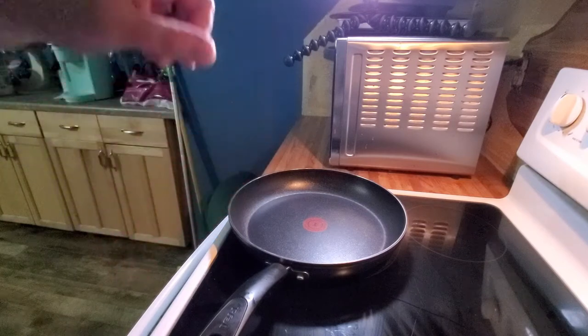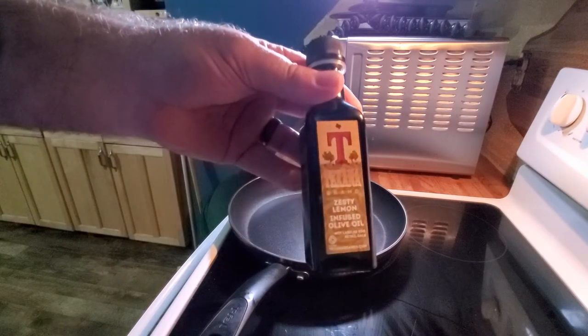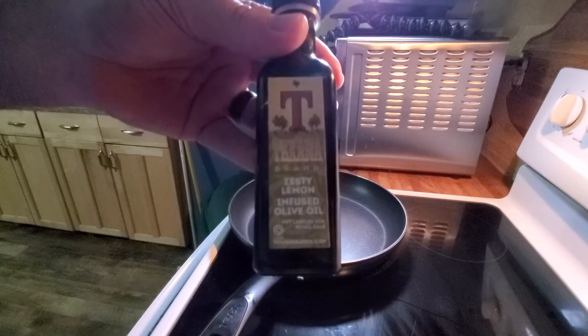We're going to cook it in a combination of olive oil and butter. Have you guys ever heard of Texana brand olive oils? They're a company here in Texas, been around for like 150 years, and they do their own olive oil. They reached out to me a few weeks ago and said, 'Hey, would you like to try some of our olive oil?' Me and Audrey have gotten into trying some of these infused olive oils with additional flavors, and really like them. They sent me a sample box of olive oils — I'll put a link to their website down below. I've got some regular EVOO, but I'm also going to add some of that zesty lemon infused olive oil, which I figure is going to be a good one with fish.